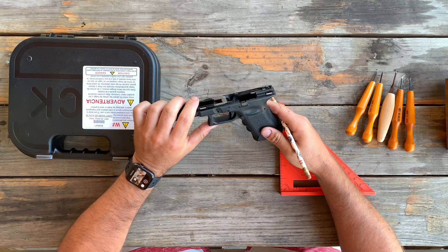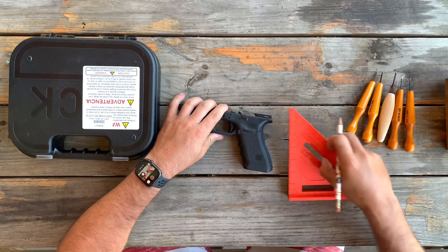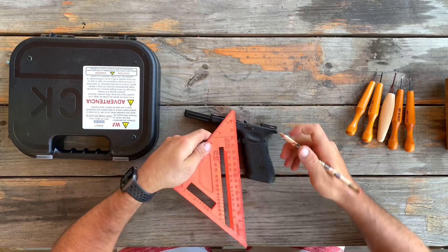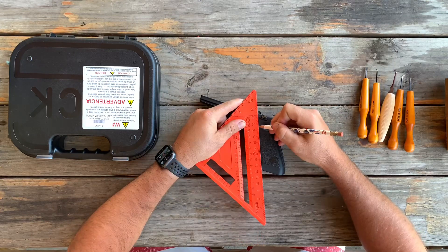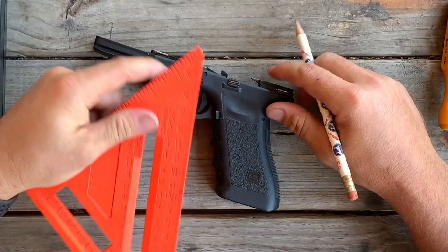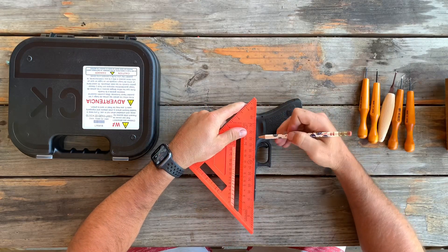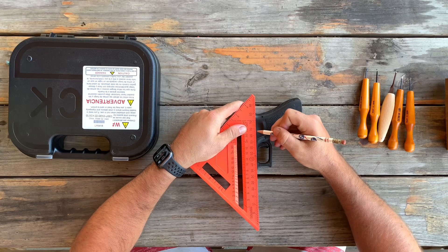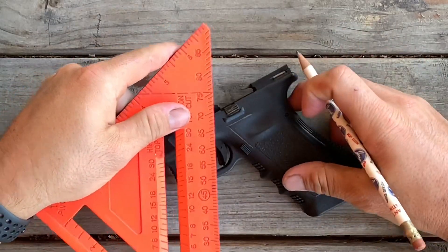So now you're going to look at your frame and you're going to try and figure out what pattern, like design you want to do. I recommend using Pinterest to look up designs. I kind of know what I want to do off the top of my head. So now I'm going to start drawing the design, basically the outline border of what I'm trying to do. You want to make sure your pencil lines are real nice and straight.